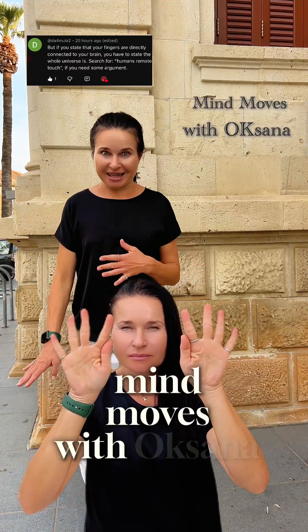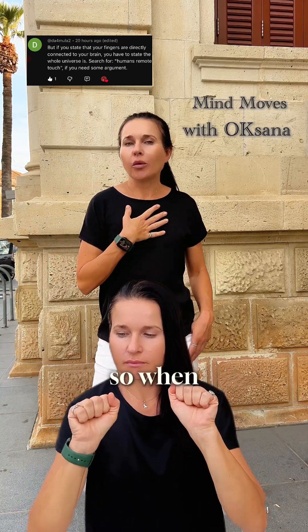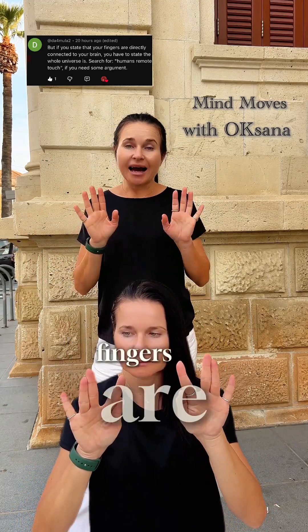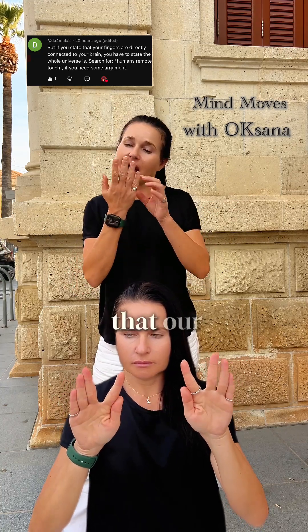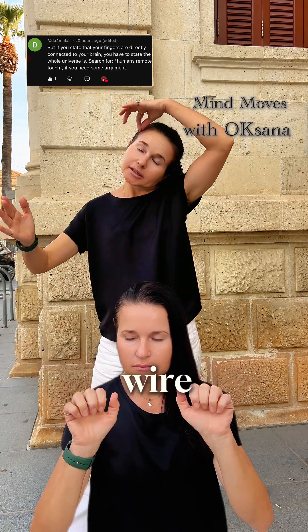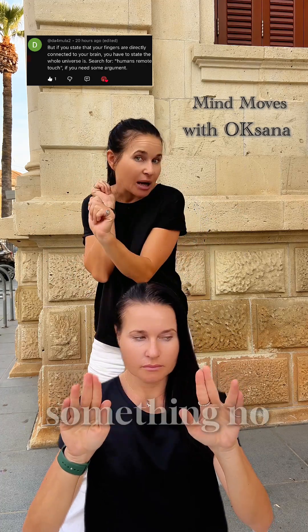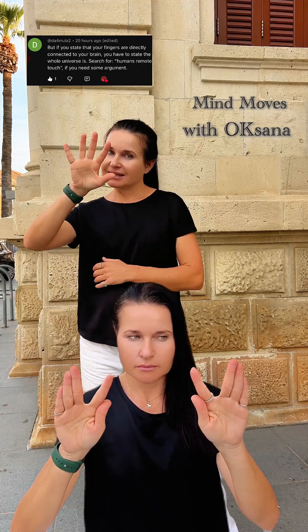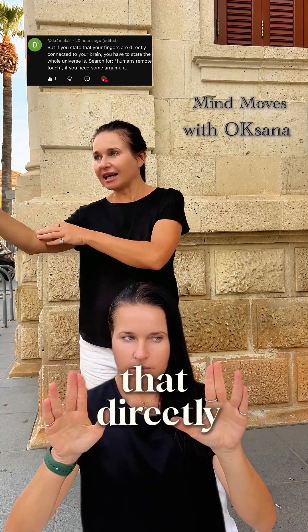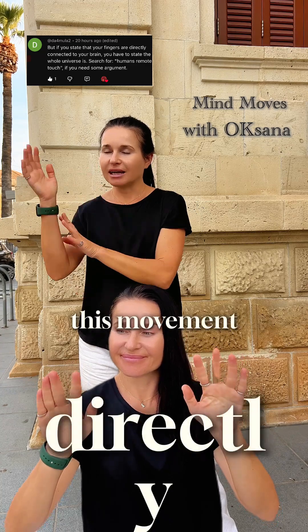Welcome back to Mind Moves with Oksana. We have an interesting comment — let's answer it. When I say that our fingers are directly connected to our brain, it does not mean that our fingers are wired to our brain. It means that there are a lot of impulses in our fingers that directly come to our brain.